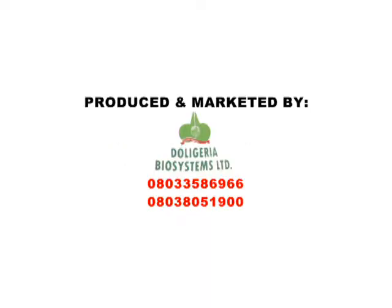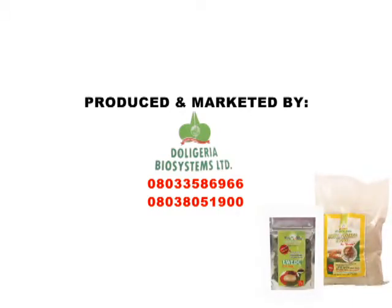Share our secret. Produced and marketed by Doll Ligeria Foods Systems Limited.